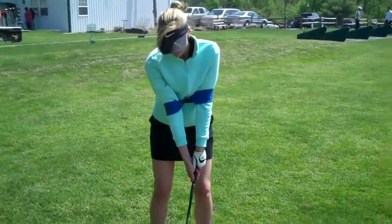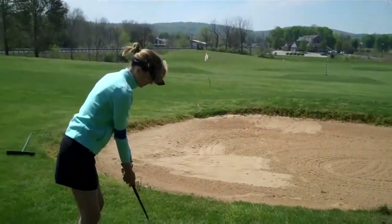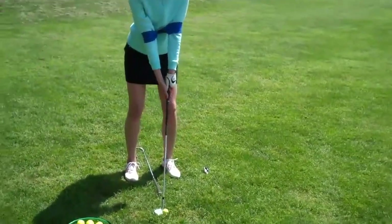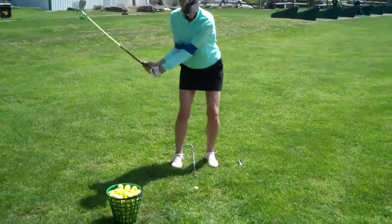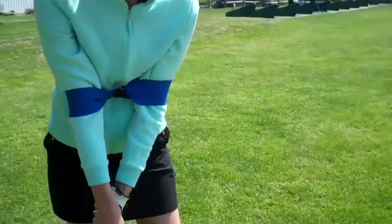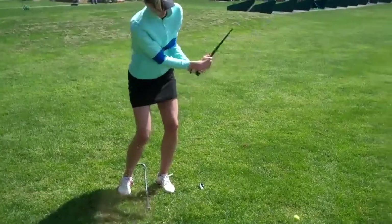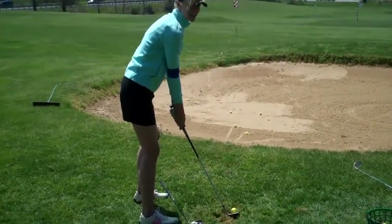So here is the basic setup position for a pitch shot. The alignment of the feet and body is a little bit left relative to the target line. The golf club is pointing to the target and all you're going to do is feel like your arms and body are turning together to make a tick-tock motion and let that golf club go down and through and strike the turf. Your main focus, Laura, is to try and feel the club actually strike the turf as it goes down and through. We have a slightly open stance and we're going to hear the sound of the turf as the club goes down and through.